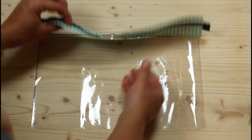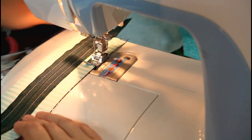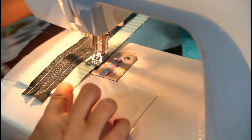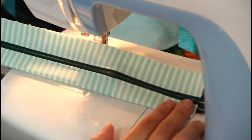Grab your piece of vinyl and lay the zipper unit right sides down on top of it, lining up the long edges. Switch back to a regular presser foot and sew the two together with a quarter inch seam allowance. If you're worried about the raw edges of the fabric fraying where it's sewn to the vinyl, you can sew a quick zig zag stitch along the edge.